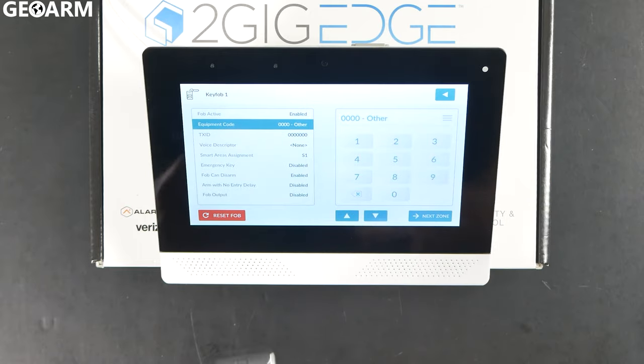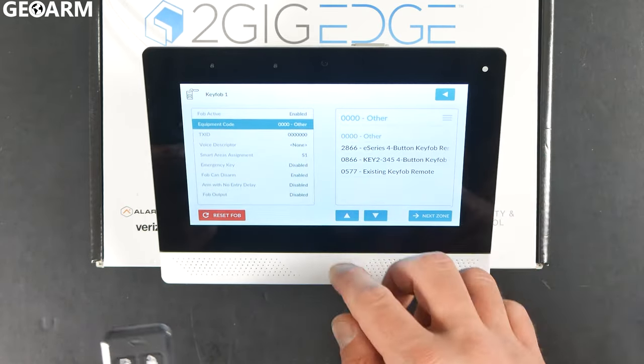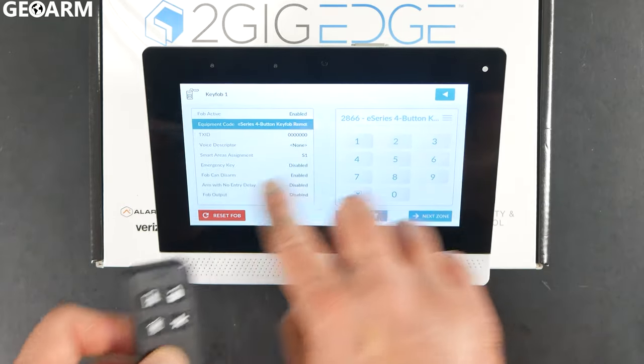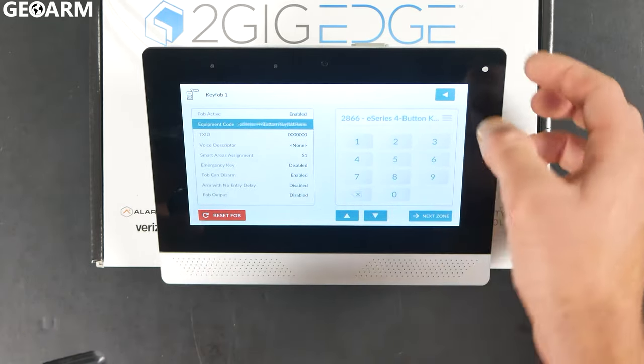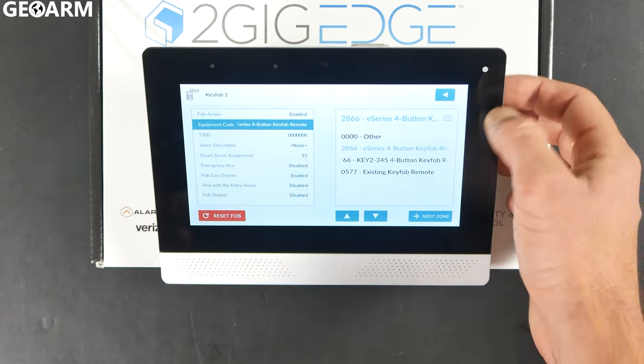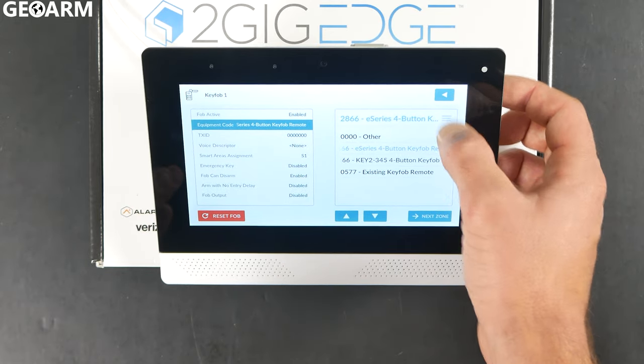Then press the down arrow. We are working with the E-series encrypted sensor for the key fob, so the equipment code is going to be 2866. It'll show you on the right-hand side for the equipment code — just press the hamburger icon on the right-hand side and it'll give you a drop-down listing of all the key fob equipment codes. This one is 2866.